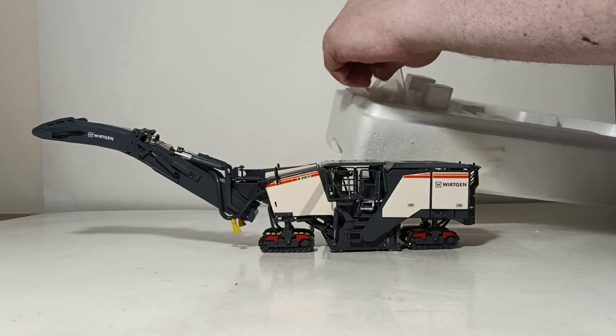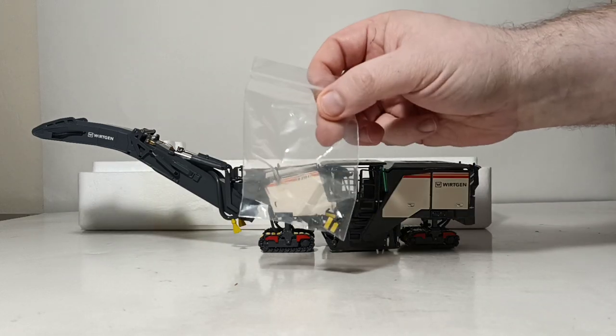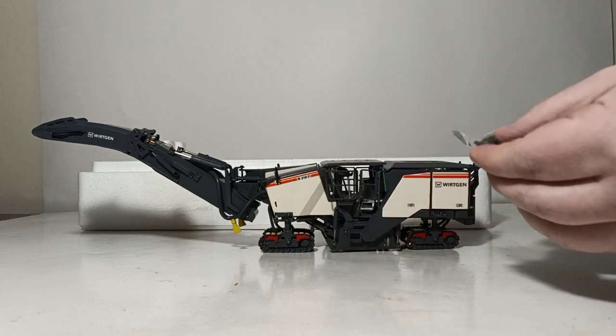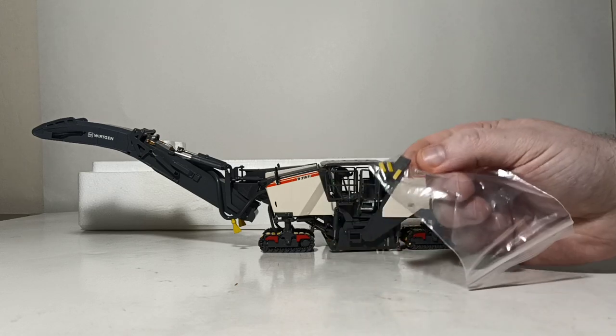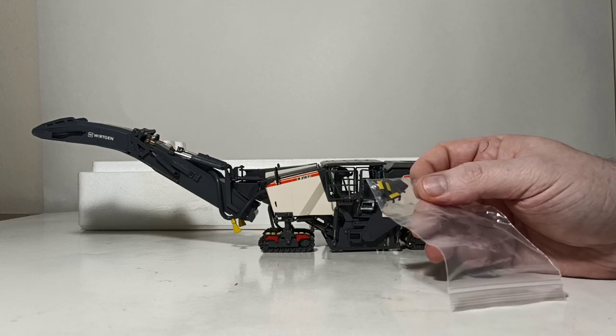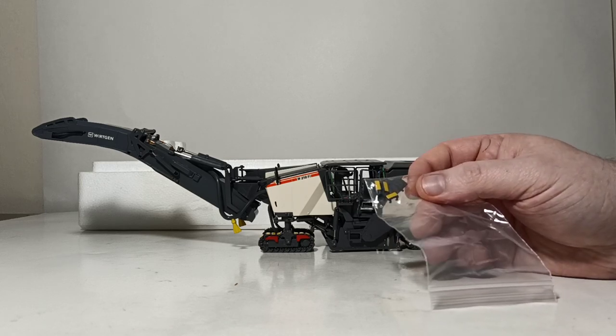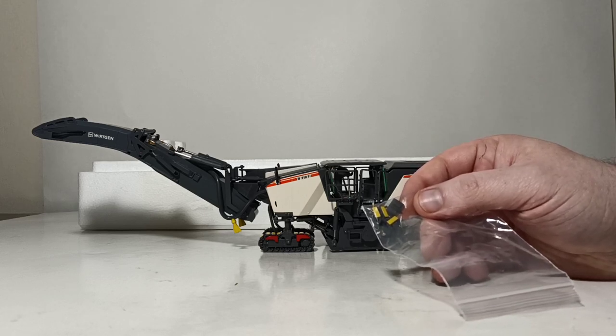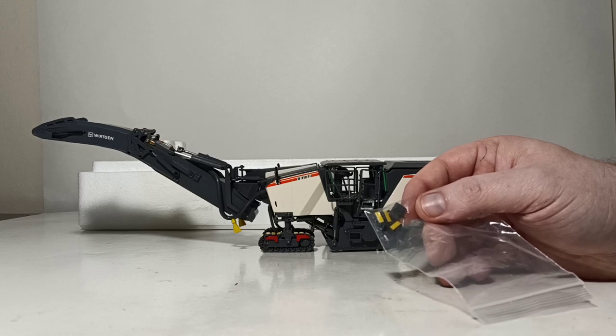The only other thing inside is a little baggie of parts — just a few spare track links and the aforementioned locking pins and the operator's console screen, which you can choose to put in. But it's very finicky and time-consuming to do, so for the purposes of this review I'm not going to demonstrate that. It just goes into one pin, but you have to use the tweezers and work your way around — it's honestly a pain.